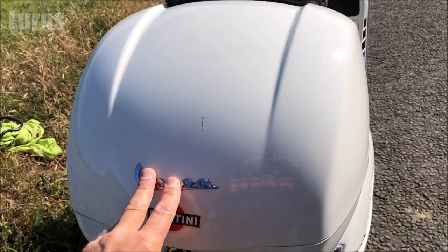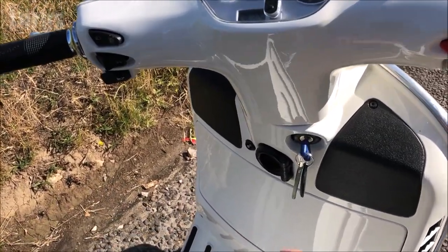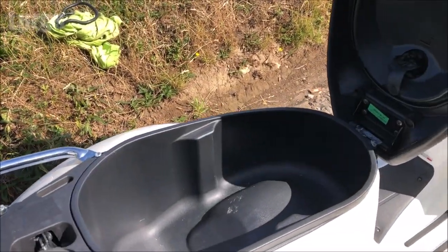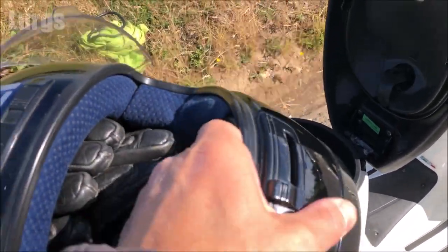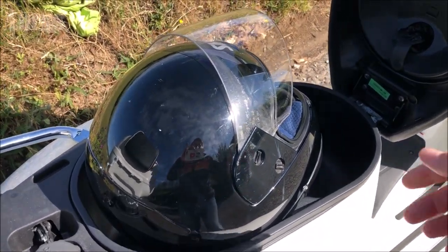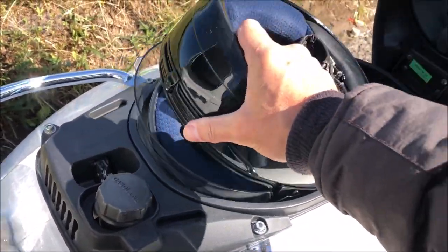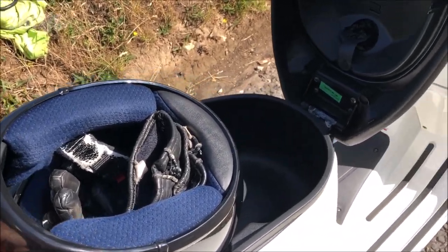A lot of people haven't got this top box, and I have to say it is a little bit ugly — it doesn't make it look very nice. Let's open up the seat and look at the under-seat storage. I've got a medium full-faced crash helmet and, as you probably know, a medium full-faced helmet will not fit under here. Apparently a Piaggio open-face helmet does fit, but no matter what way you swing it, you will not get a full-faced crash helmet under here.